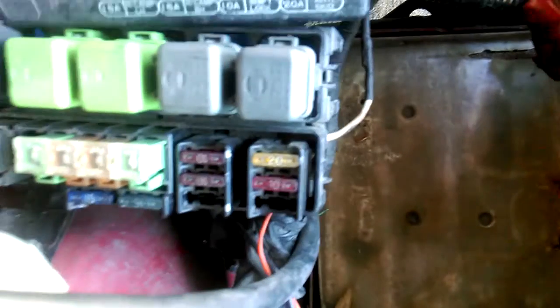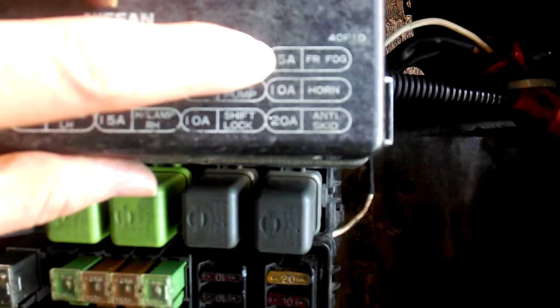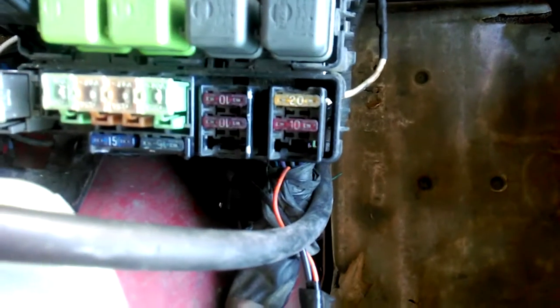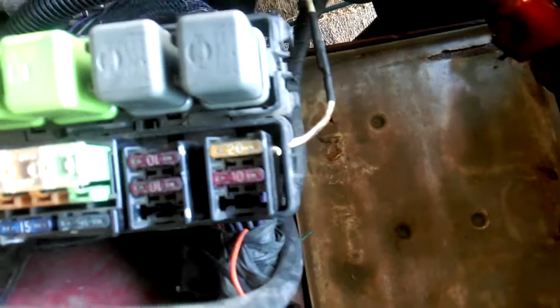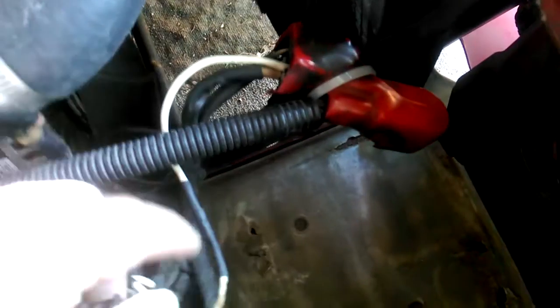It says 'front fog' — I don't have fog lights on this car, so I decided to use that spot for my electric fan fuse. I did some calculations with my multimeter and basically I needed a 20-amp fuse, so that's what I put in there. So that's my electric fan fuse right now.